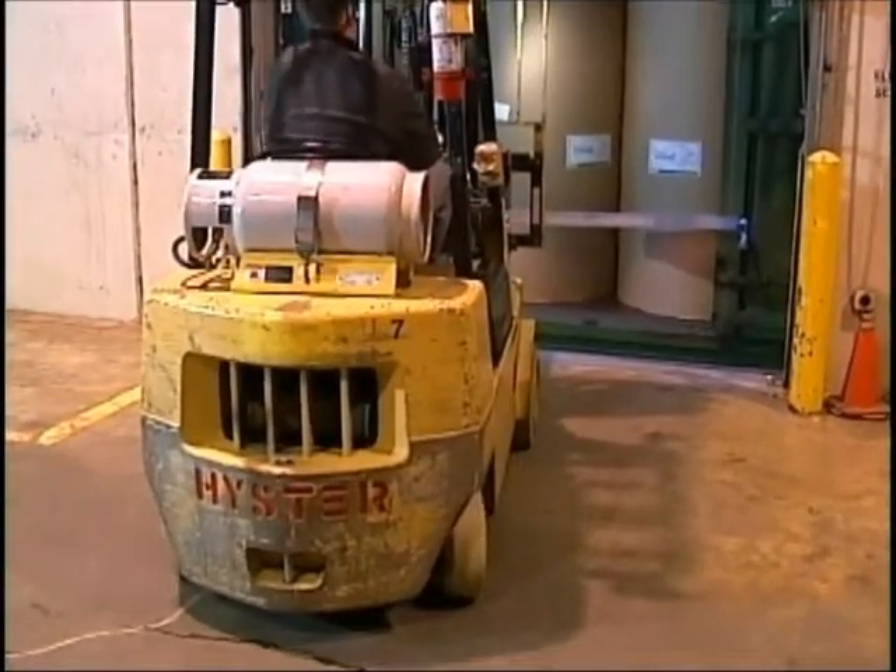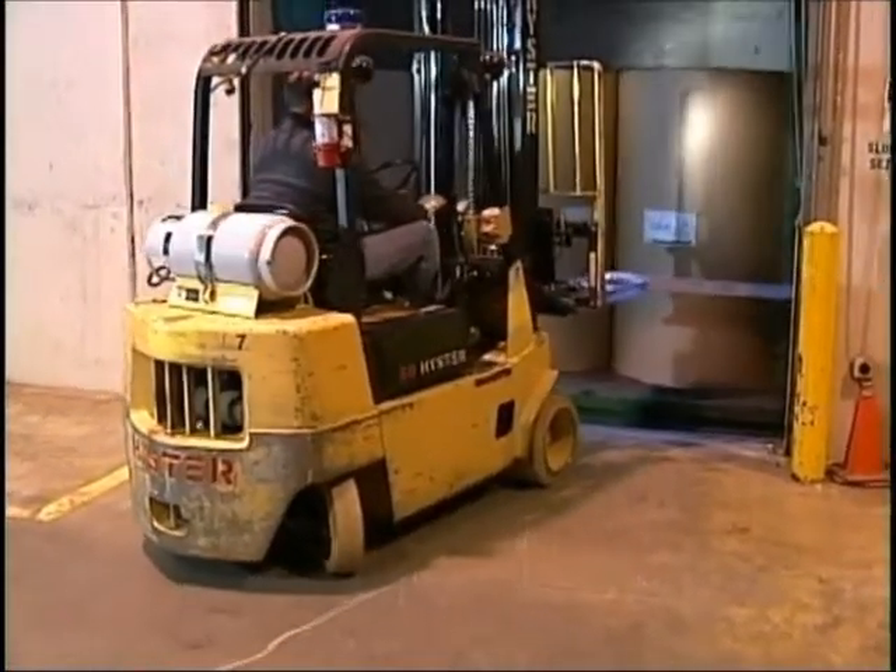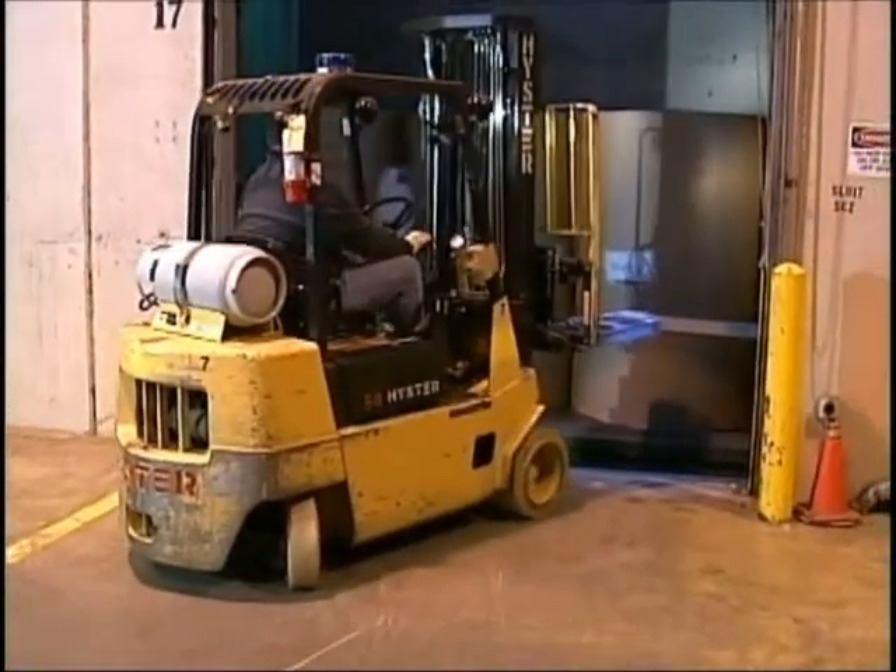In this way, the EZ Slide opener meets the de minimis exception which OSHA allowed for the use of forklifts in opening car doors.